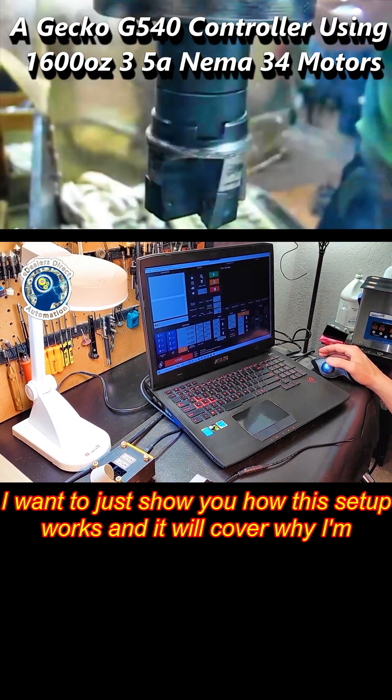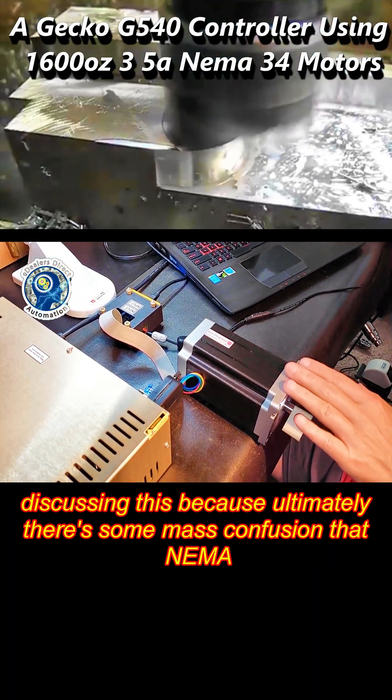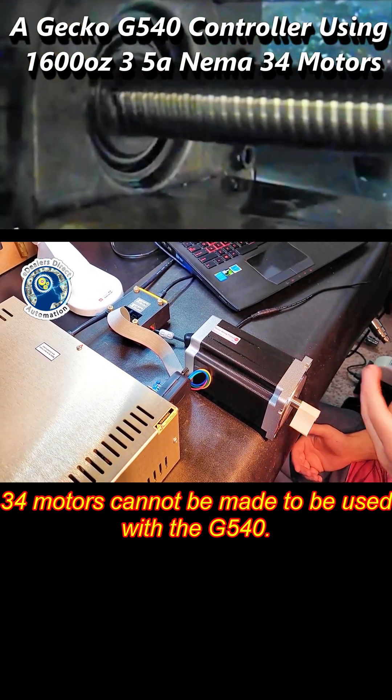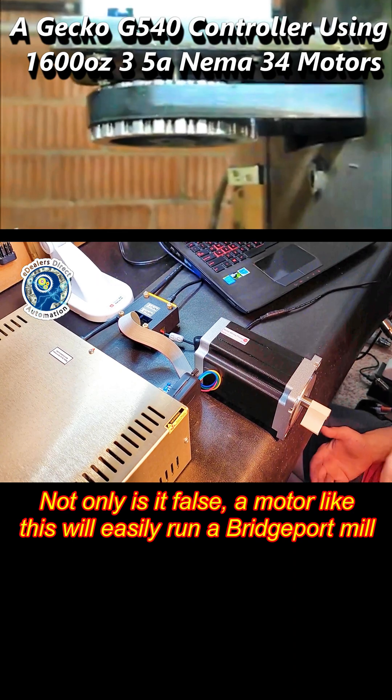I want to show you how this setup works, and then we'll cover why I'm discussing this — because ultimately there's some mass confusion that NEMA 34 motors cannot be made to be used with the G540. That is completely false.